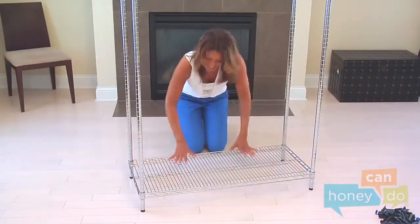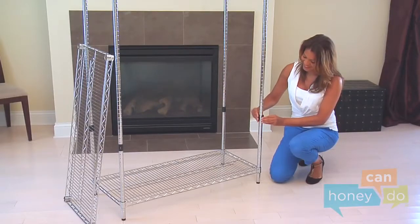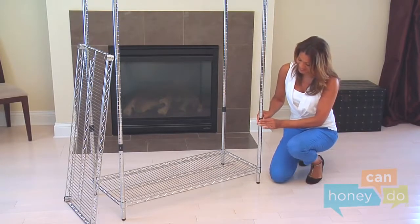Stand the unit upright and seat the shelf securely using body weight. Add four more shelf supports at the height of your choosing for the second shelf.